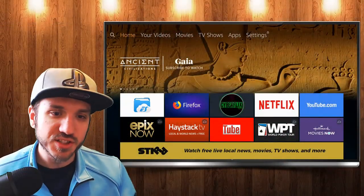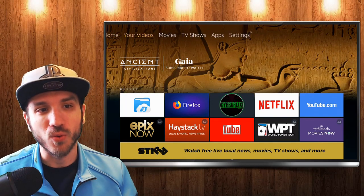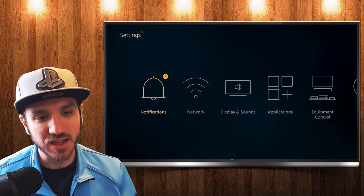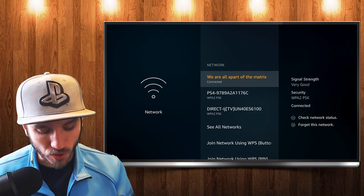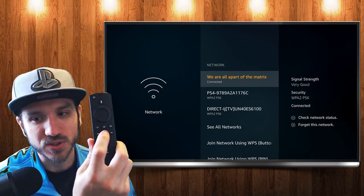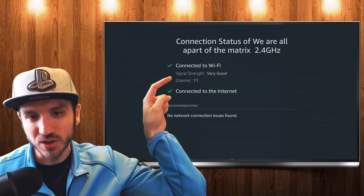Before I check my internet speeds, I'm going to go ahead and check my Wi-Fi signal strength by going over to Settings on the far right of the Amazon Fire Stick home menu, and then going down over to Network. So let's go ahead and select that. It's going to require you to hit the play button over the top of your network, and as you can see, my signal strength is very good.